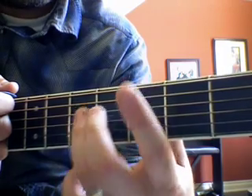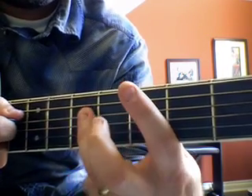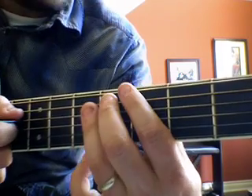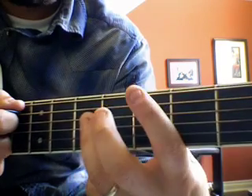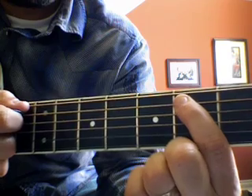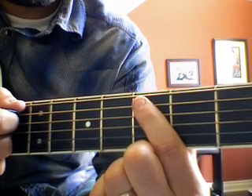Okay, pay attention to the fingers I'm using — first and ring for those notes. Then second fret on the second string, just like that.